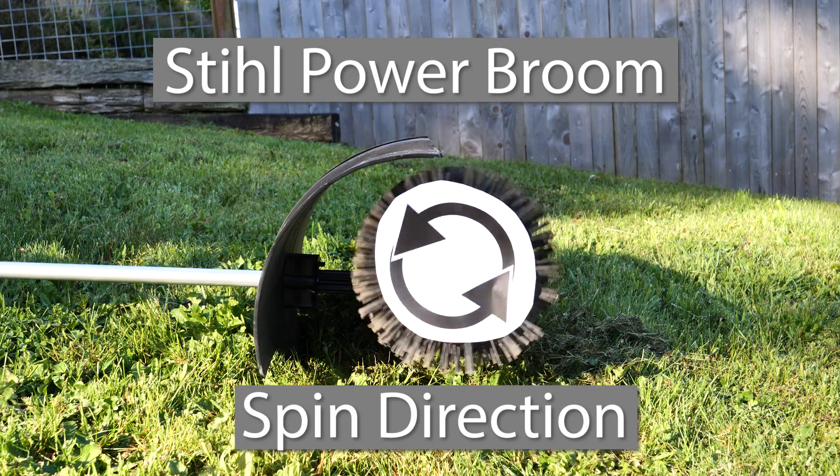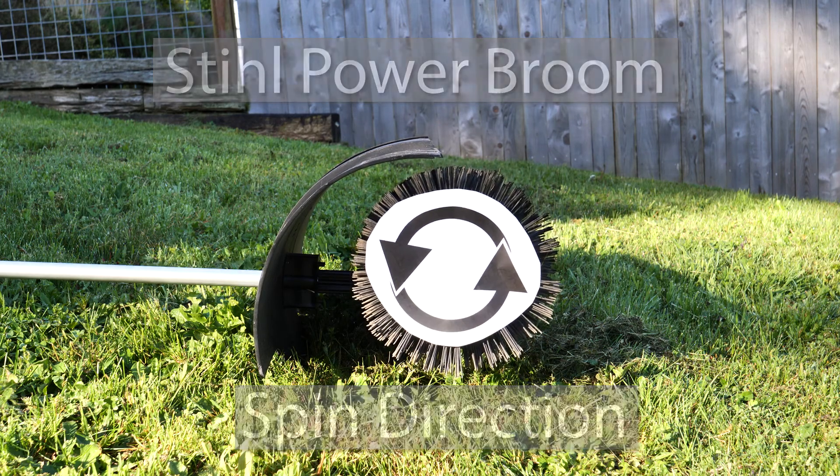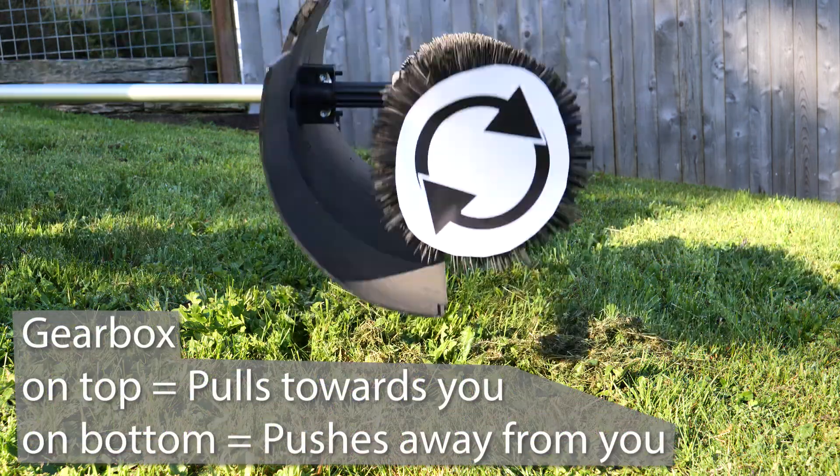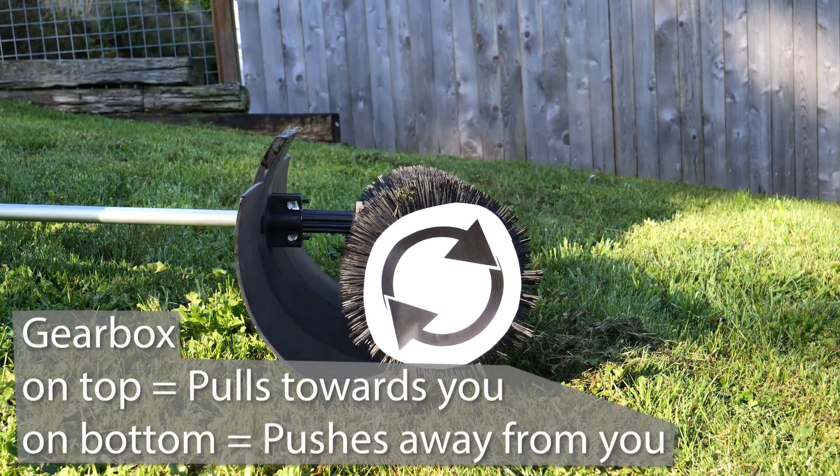Which direction do the steel combisystem power broom bristles spin? That's the question that Grant Cook asked a little bit ago on the channel, so I thought I'd make a video about it.